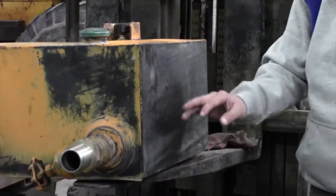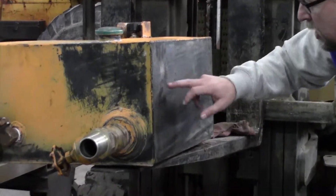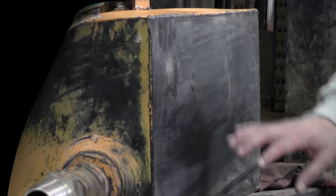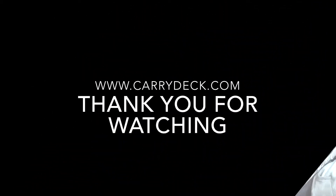So when we pressure test them we can look for cracks, rub marks, dings, holes, or whatever so we can fix them. This particular one had a little spot that was suspect, but once we pressure tested it, it was okay.